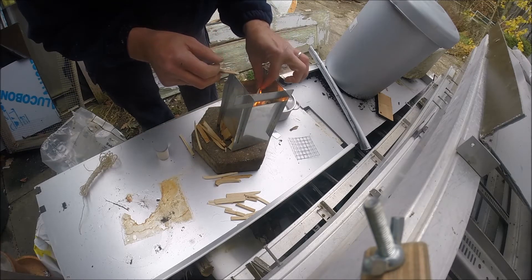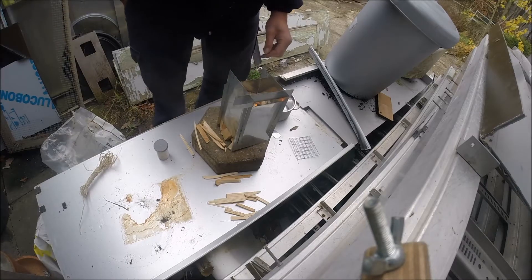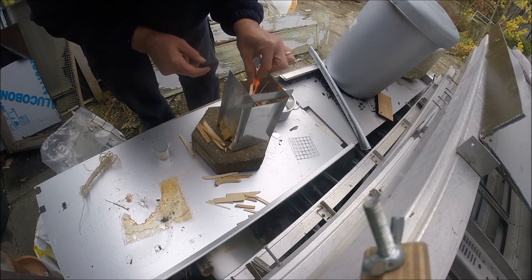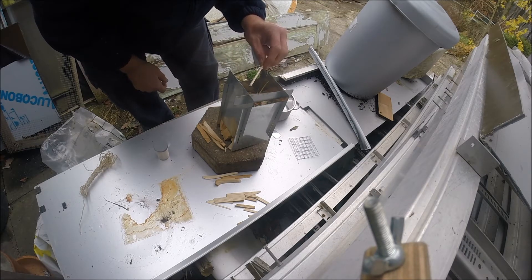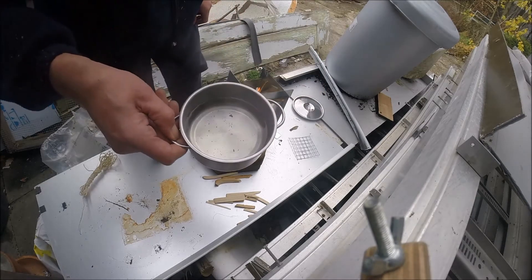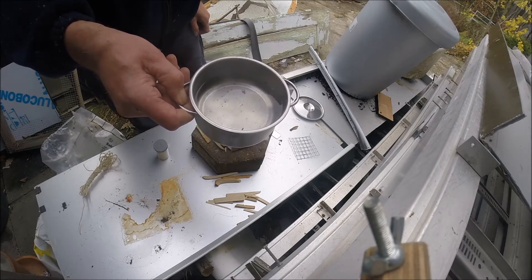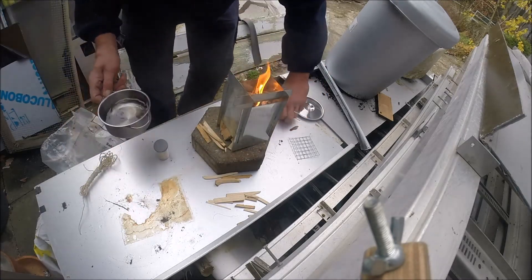That's just cotton wool and petroleum jelly — that's fantastic. What I've got here is a pan of rainwater. I won't be drinking a coffee out of this, but this amount is about two cups, a little bit more actually — enough to do some noodles or something. Right, put this on.